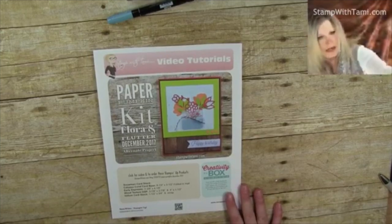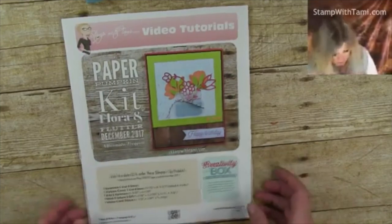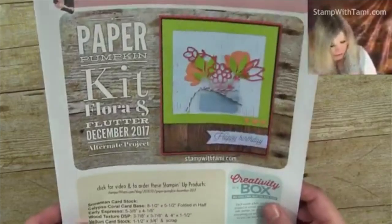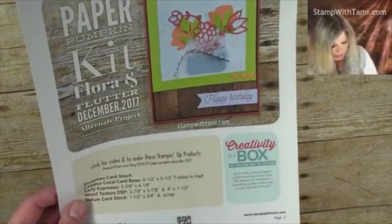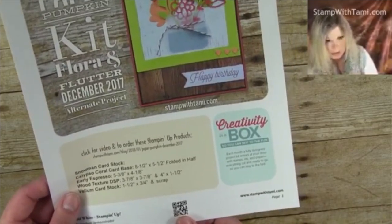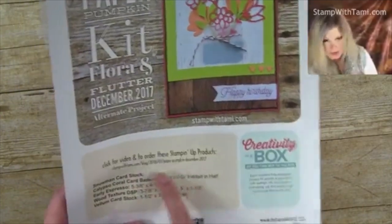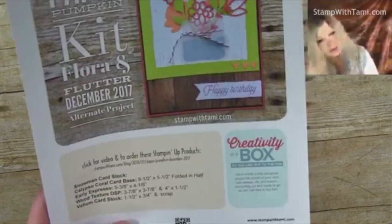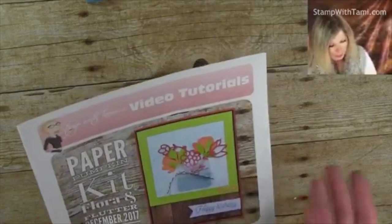With this free PDF you can download from my blog — just click on the link in this video's description whether on Facebook or YouTube — it's got a picture of what we're going to be making today, the measurements of all the paper and cardstock we'll be using, and a QR code you can scan with your smartphone to go right back to the resource page. It also has a supply list and a place for you to take notes so you can follow along and then go back and watch the video when you're ready to start making stuff.